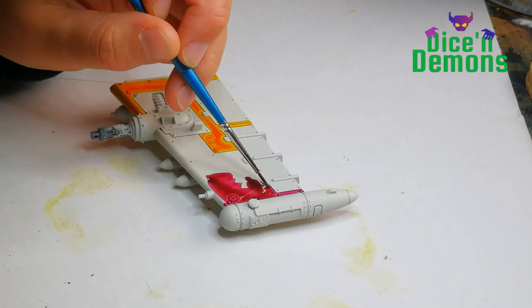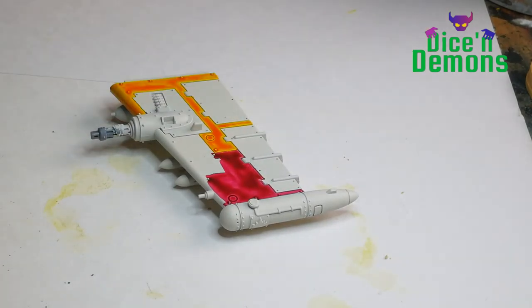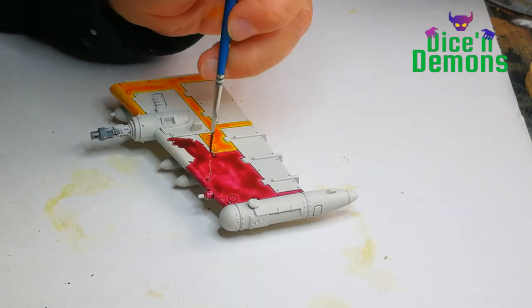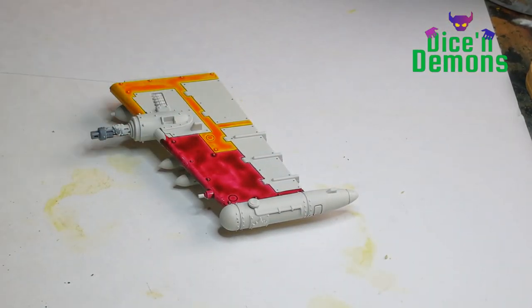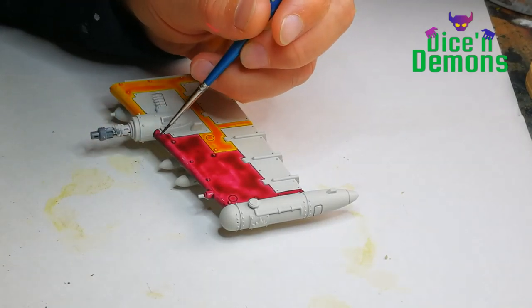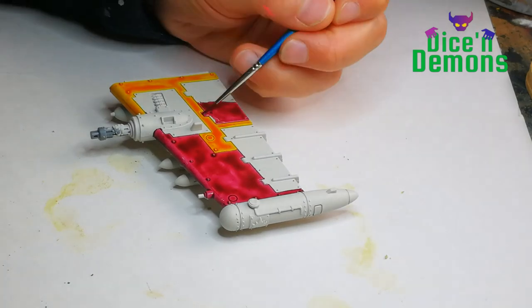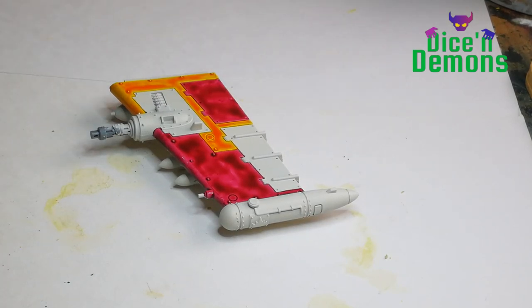I don't have a plan before I start placing these blocks of color. I just start at one end and go from there and see what happens. In the worst case scenario, if I really hate what I've done, I can always either strip it or just reprime it. It usually doesn't happen but I like to think of it as a sort of a way out so that I don't get stressed about doing a lot of planning. That takes the fun out of it for me.